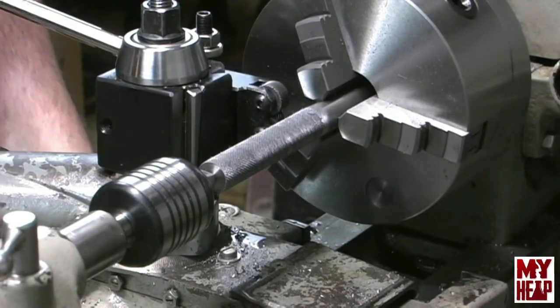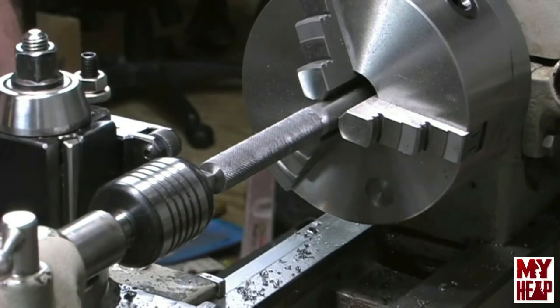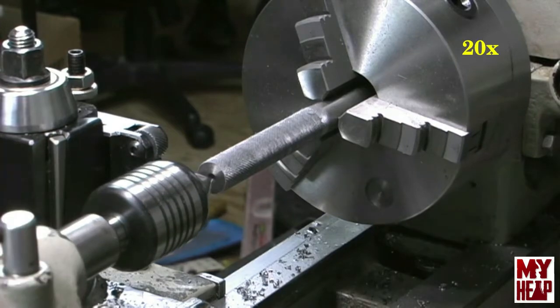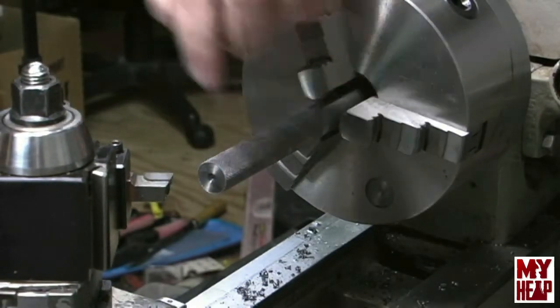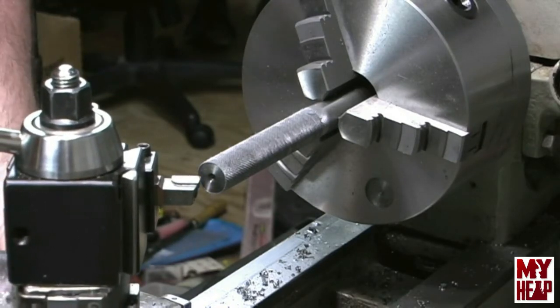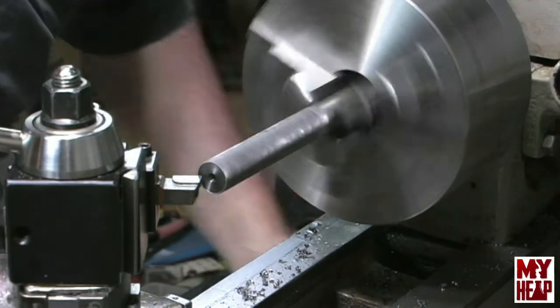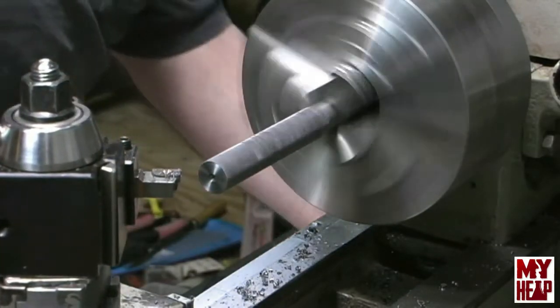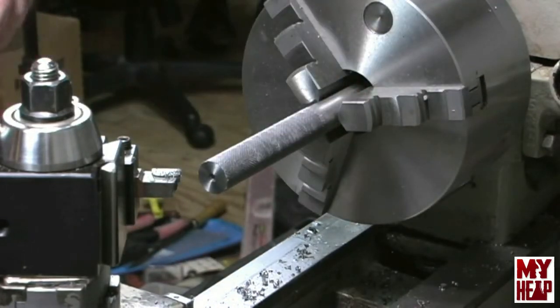Now with the part knurled, I think the next thing we're going to do is take a very, very light facing cut on the end. Because when you knurl it rolls the metal over the edge, and I want a clean edge here. So I'm just going to very gently come up here and face this. Got to be gentle because it's hanging so far out of the chuck. I've done that so I'd have a reference surface to measure from.